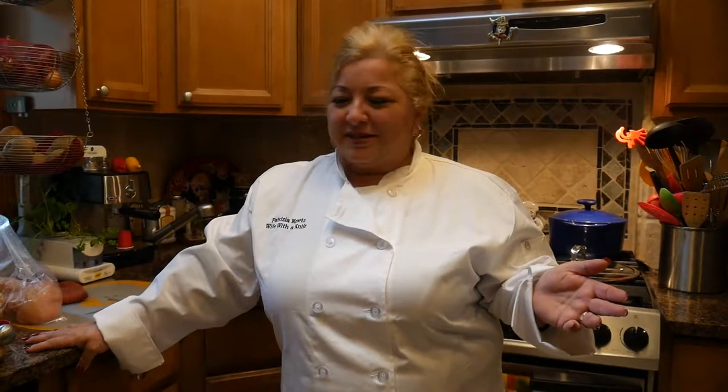Welcome back everybody. Thank you for watching Wife with a Knife. Today I'm going to be making some lemon chicken for you. This is a very simple dish — anybody can do this.